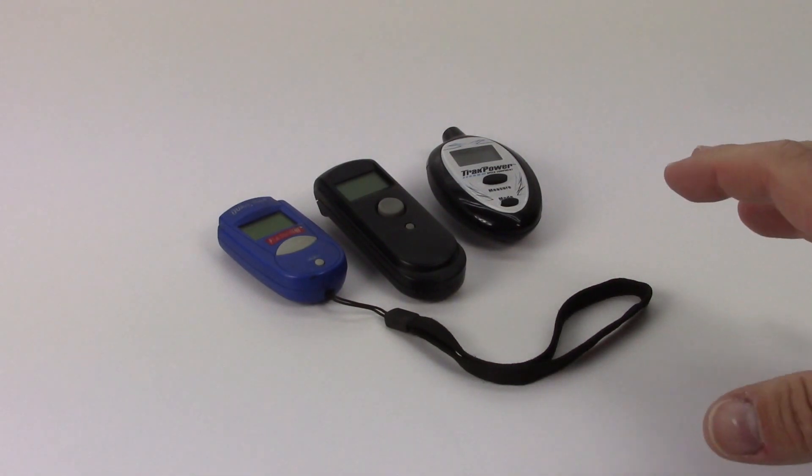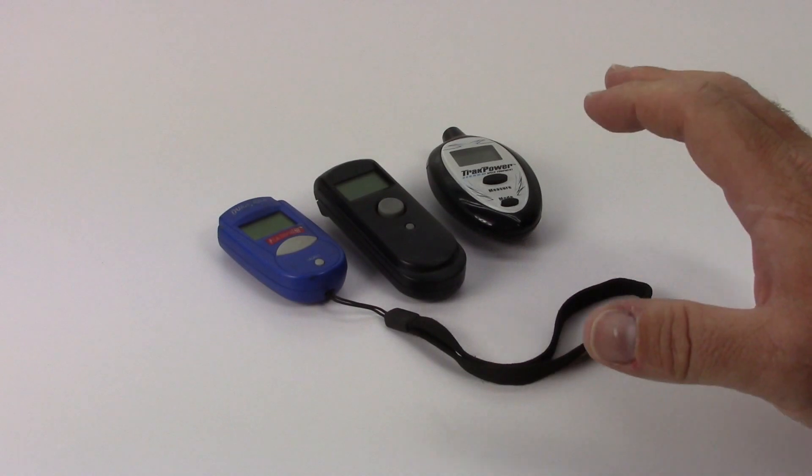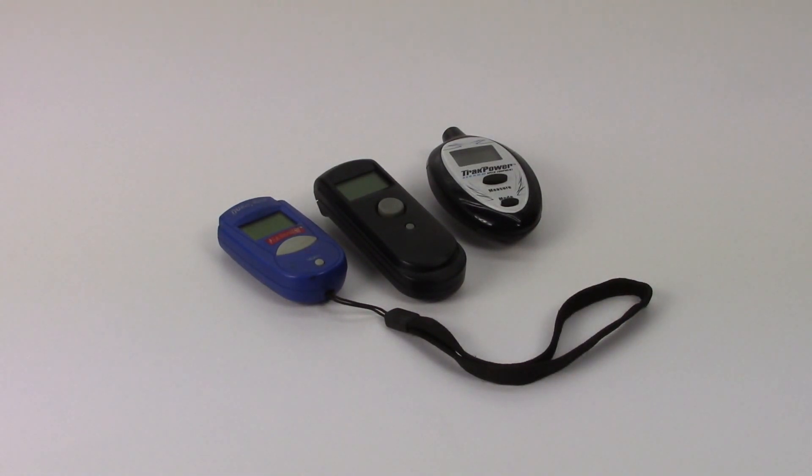You definitely want to check your ESC because that's going to tell you if there's some binding going on, maybe an electrical short somewhere. Usually high temps on ESCs mean something is wrong. For motors, it's typically the gearing causing the issue, or maybe there's binding or a blown-out bearing. For the battery, definitely want to take a temperature — when you pull it straight off the track, 105 degrees or more means something is wrong somewhere.